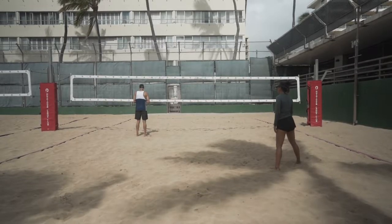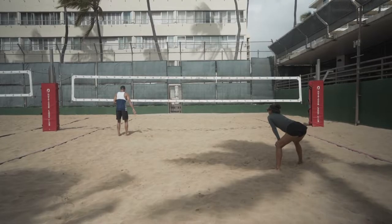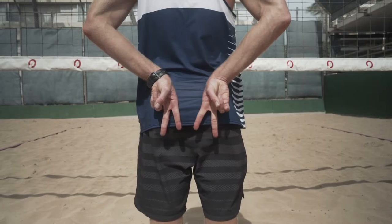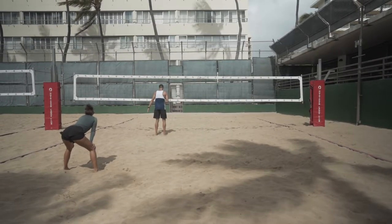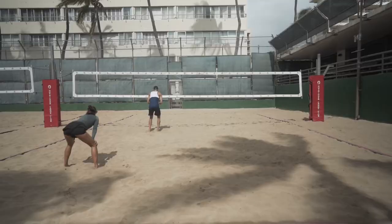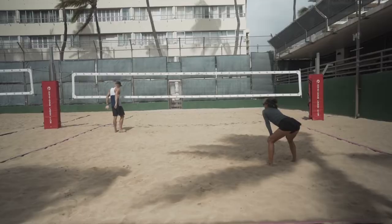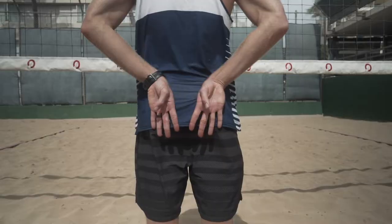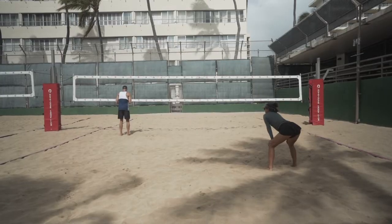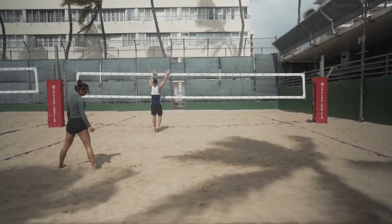Right here we're going to show you the lineups of defending against a right side hitter. Position number one: blocker in the line, defender in the angle. Position number two: blocker in the angle, defender in the line. Position number three: blocker in the angle, defender in the line — but as they hit it, the blocker dives to the line and the defender runs to the angle. It's a good old show and take. Position number four: blocker in the line, defender in the angle — it looks like we're defending a one call, but last second we're doing a show and take, so the blocker is going to dive angle and the defender is going to run to the line.